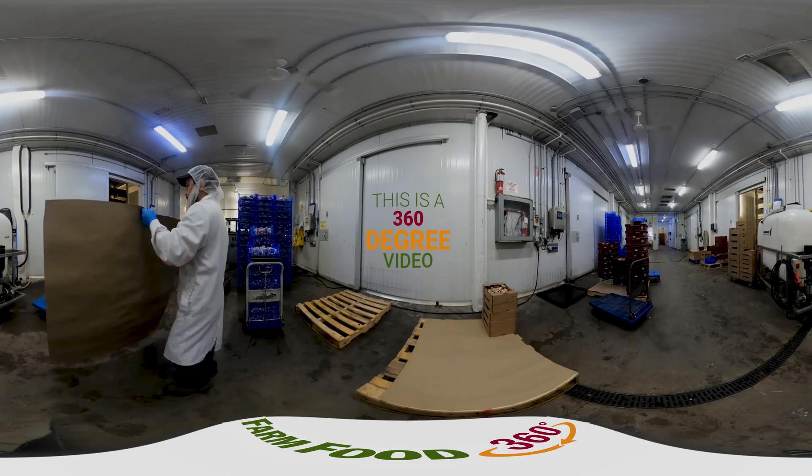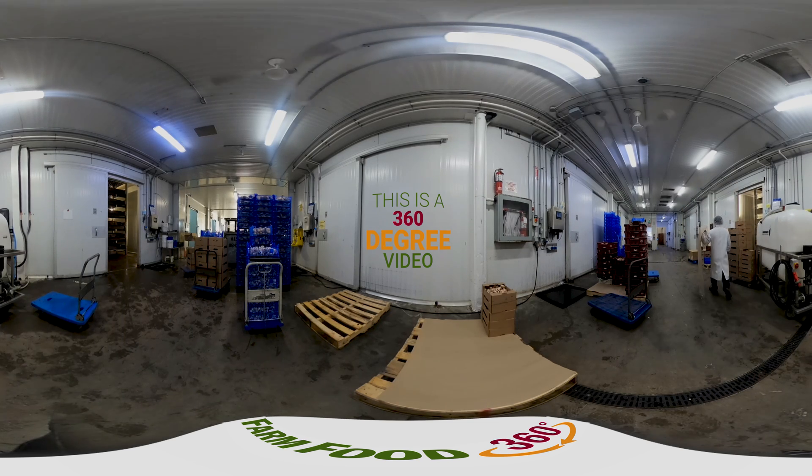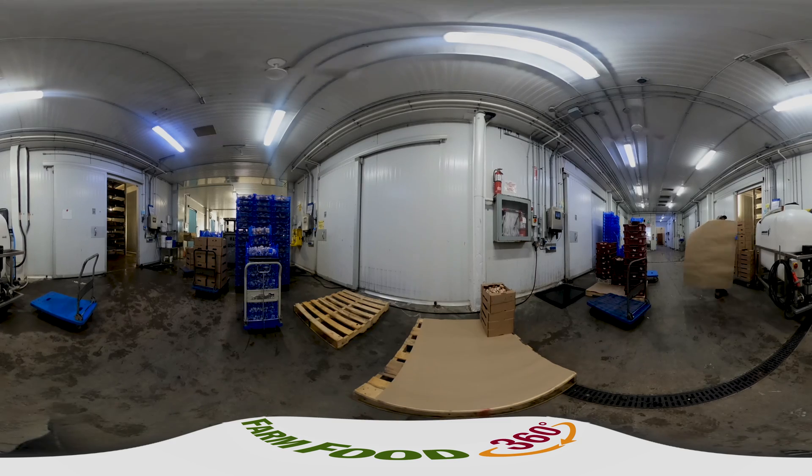This is a 360-degree video. To look around, simply click and drag on your desktop or laptop, or swipe left or right on your mobile device. Have fun!